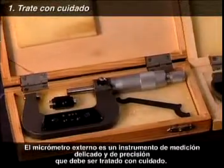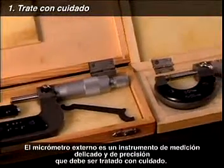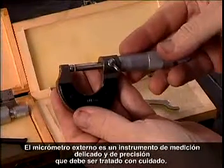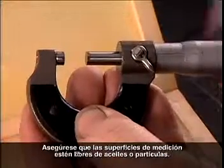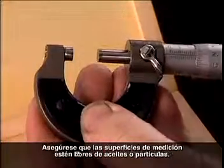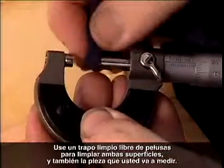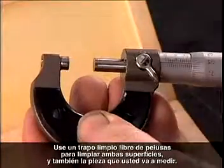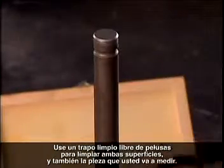The outside micrometer is a delicate, precision measuring instrument and needs to be handled with care. Make sure the measuring faces are clean of any oil or particles. Use a clean piece of lint-free cloth to wipe both faces and also the item you're going to measure.